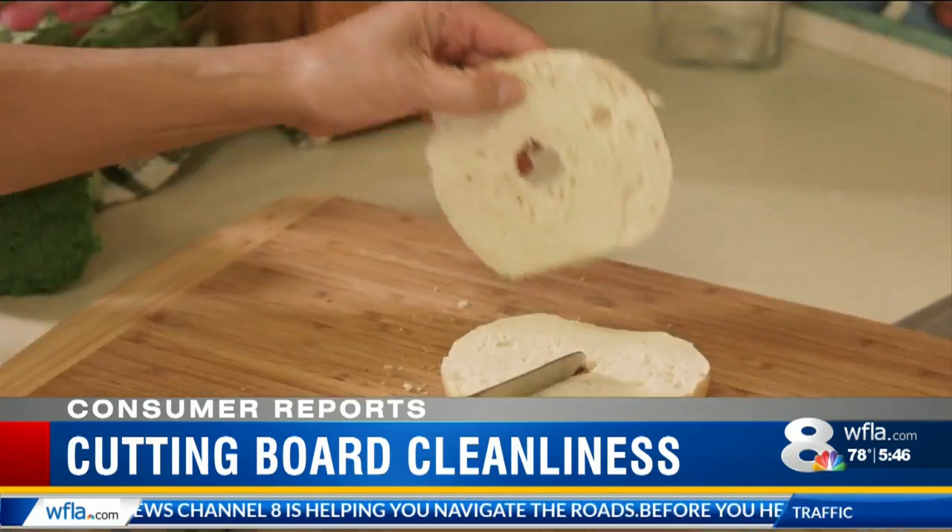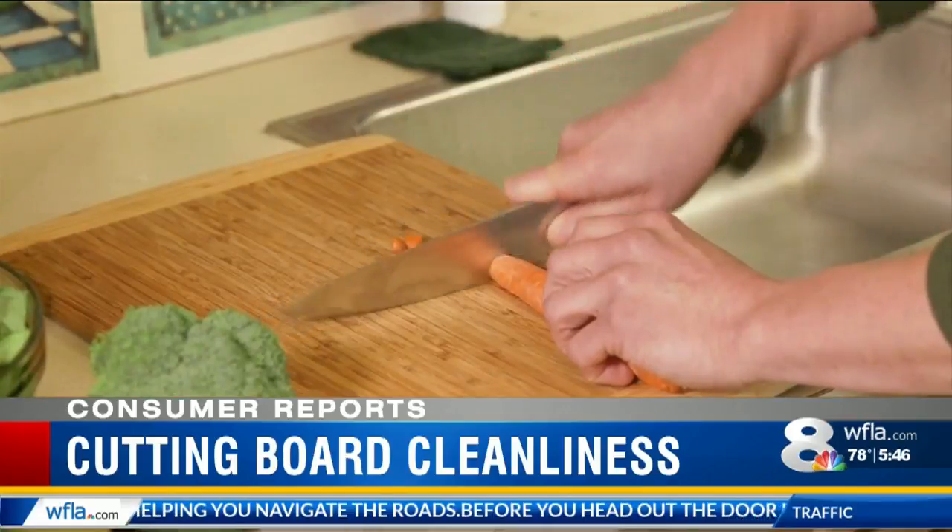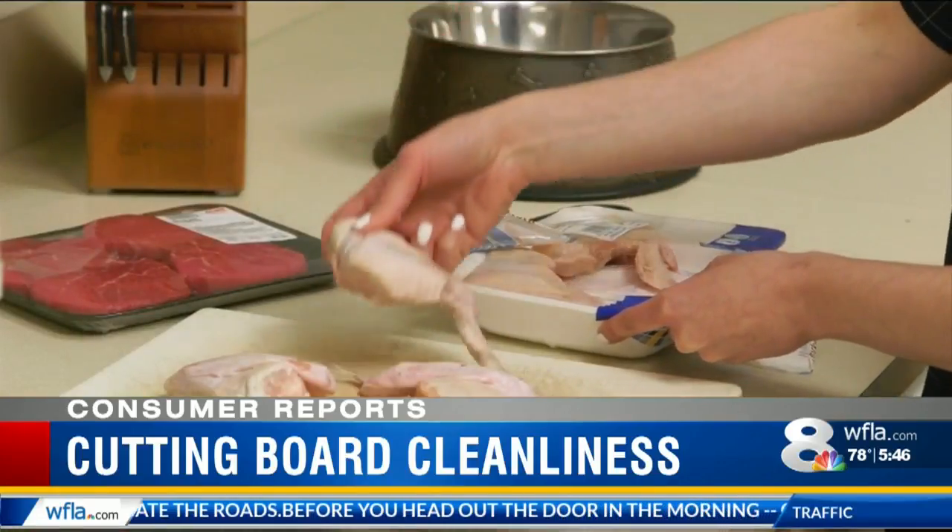One important precaution: don't use the same board for bread, fruit, and veggies that you use for cutting up raw meat, fish, and poultry.